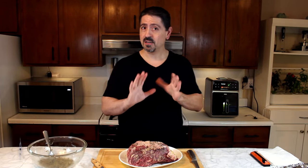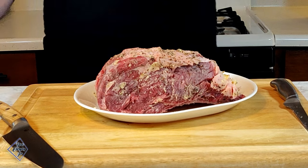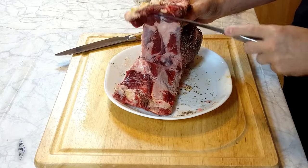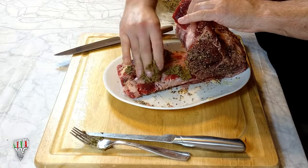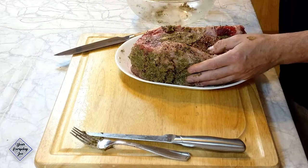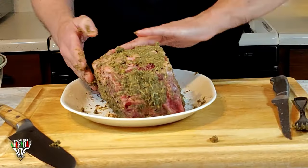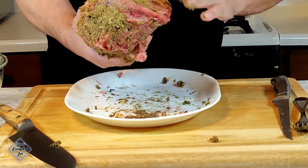Now that this ribeye roast came out of the fridge, I let it sit for about half an hour just to come to room temperature. In the meantime, I got my air fryer preheated at about 425 for about 10-15 minutes to get it nice and hot — we're going to turn the temperature down for actual cooking. Now we're ready to add the rub. I also cut the rib part out so I can open this up and get some seasoning inside. I'm applying the butter and seasoning rub by hand, getting more over the top and sides. That Worcestershire sauce and seasoning makes it smell awesome.